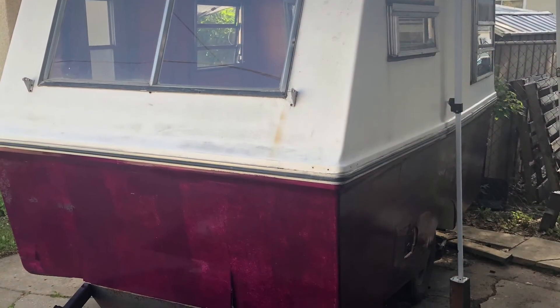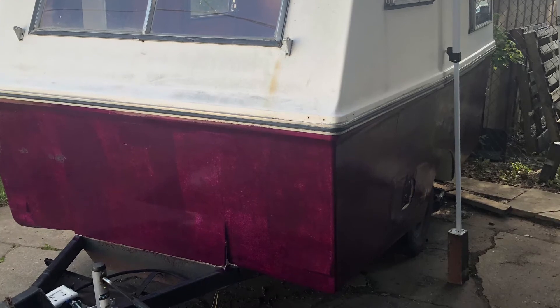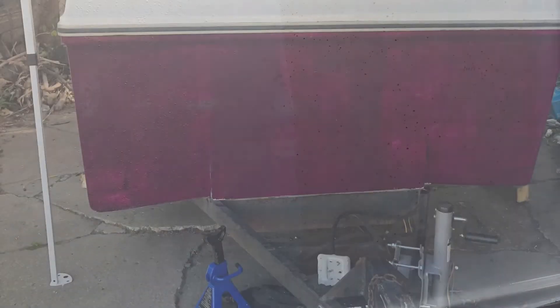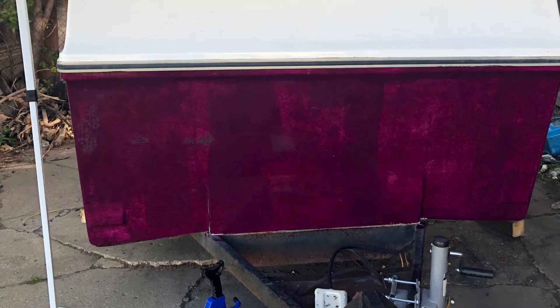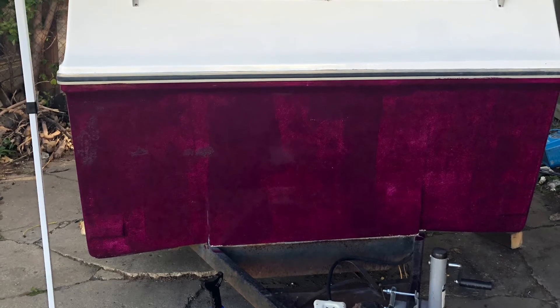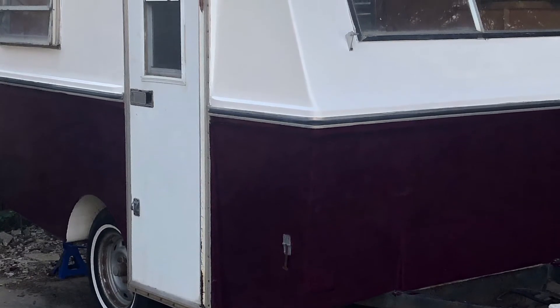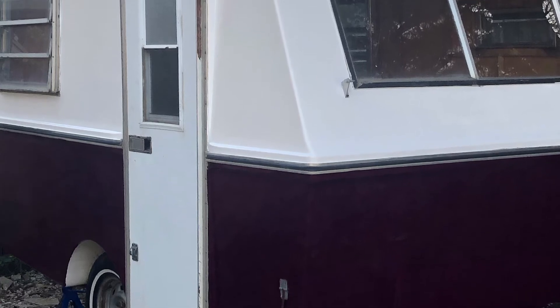That day started out so beautifully — the sunrise was just stunning, it reminded me of cotton candy. On to painting: this is the first coat of paint. You can see it looks quite patchy, so it takes multiple layers to get the color I want. I thought it was white because I had sanded it down, but then I put the first coat on and you can really see the difference. This is just the first coat — and then coat number two, and coat number three.